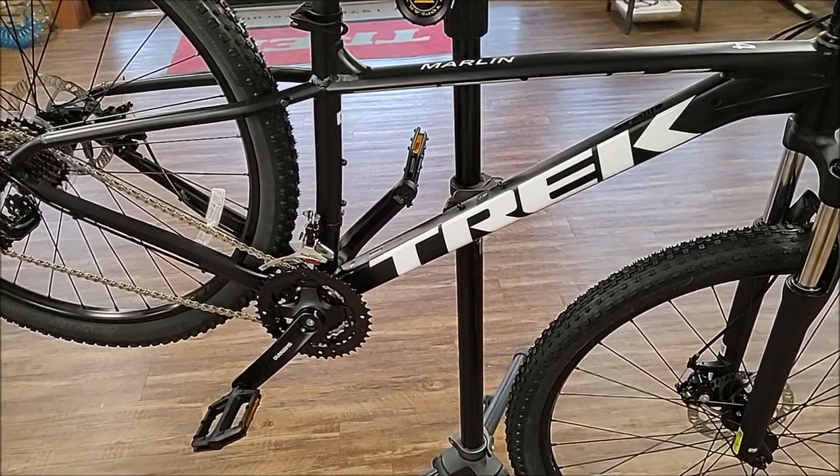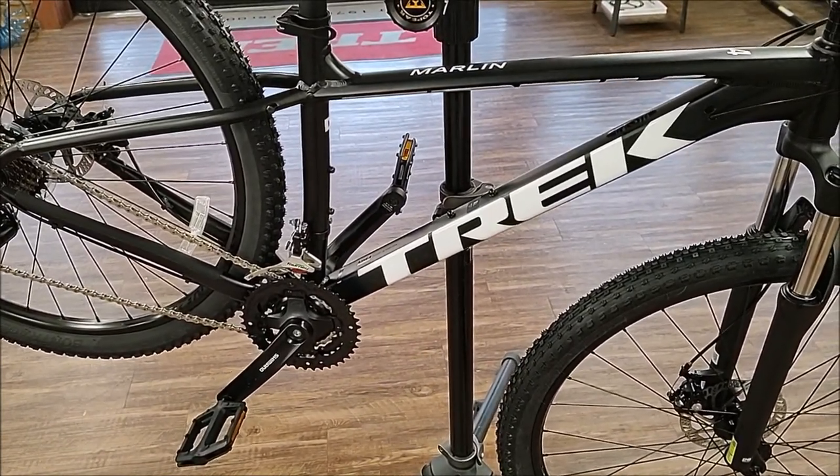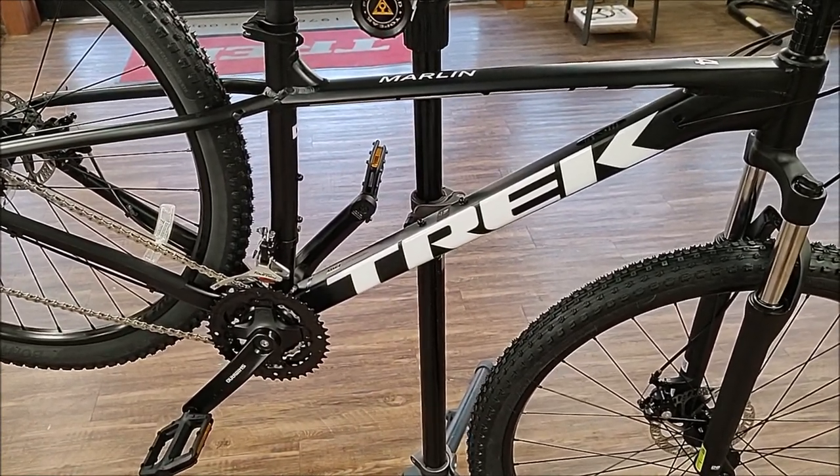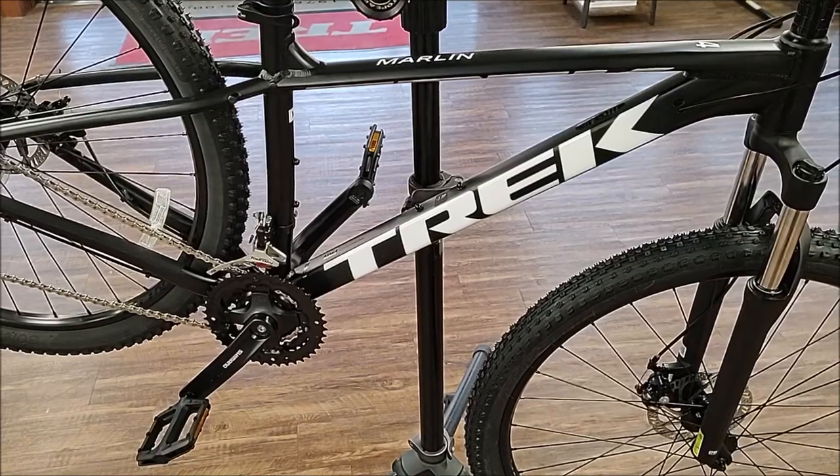Again, great budget-friendly bike from Trek. If you need to get into mountain biking, this is a way to do it. Thanks for looking — remember to like and subscribe for more videos.